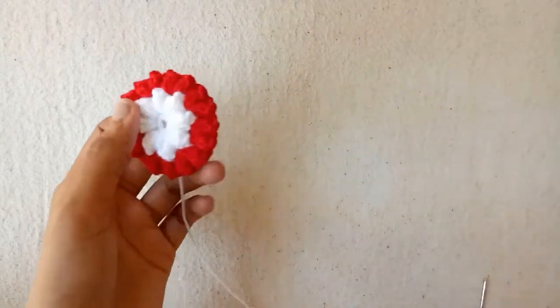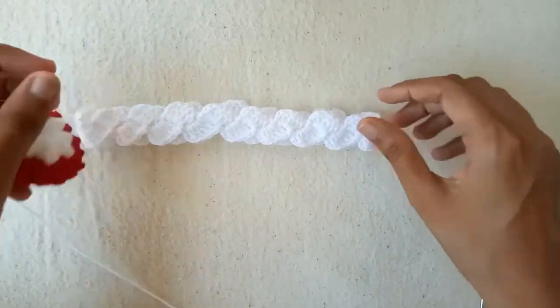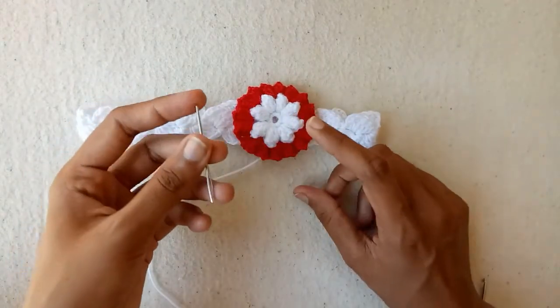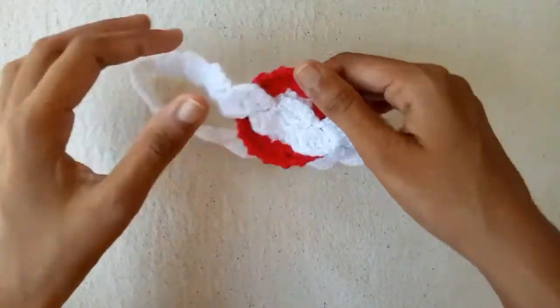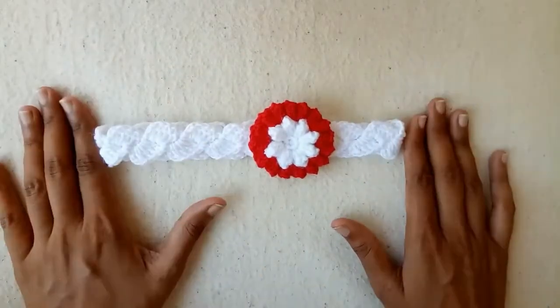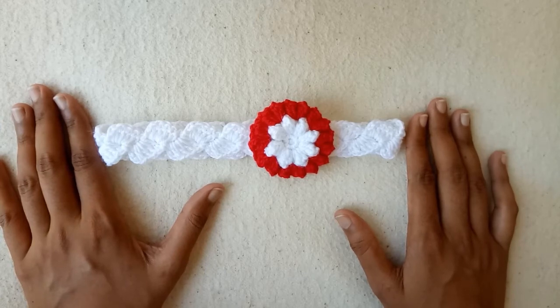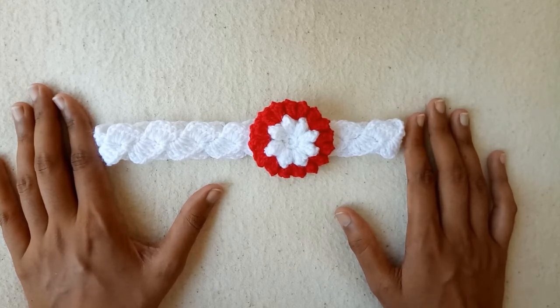I have made this flower. Now we would join this flower to our headband with the help of the extra yarn thread we left, using a yarn needle. I have joined this flower to the headband — this headband is very beautiful! Do try this headband for your babies. You can also make it for other sizes by decreasing or increasing the measurement. Thank you so much for watching — do subscribe to my channel and press the bell icon and the 'all' option to get notifications. Bye!